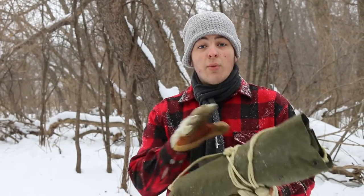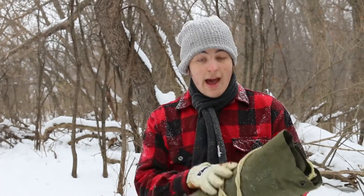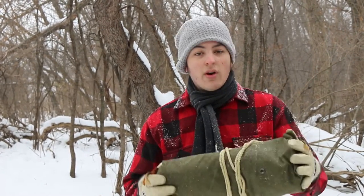How's it going everyone? It's Josh here with American Wellness. Today I'm going to show you guys a simple tarp setup with a canvas tarp. This is actually half of a World War II issued US military pup tent.